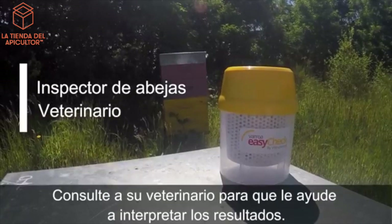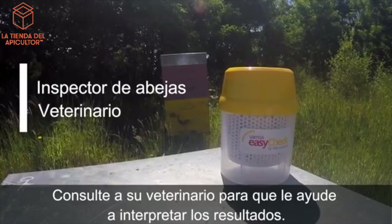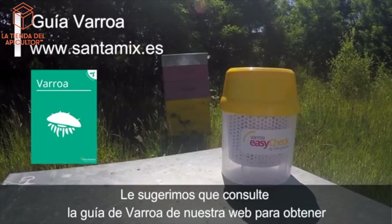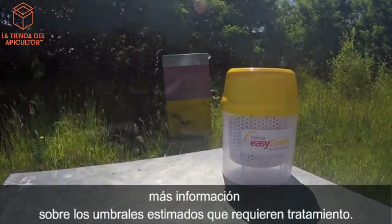Consult your bee inspector, extension specialist, or vet to help you interpret the results. We suggest you check our website's BROA guide to learn more about the thresholds estimated for your location.